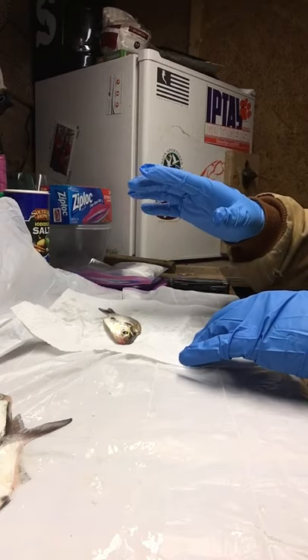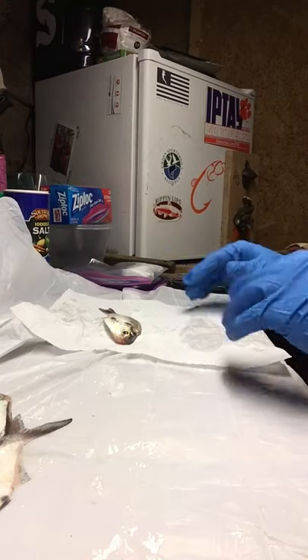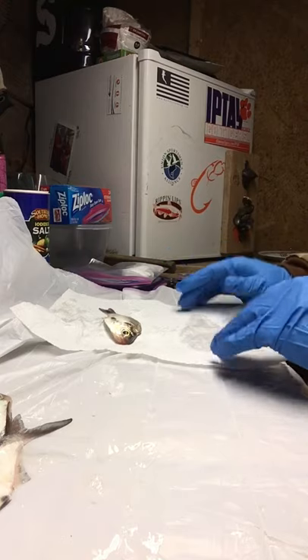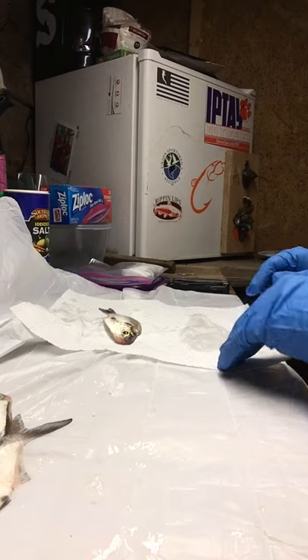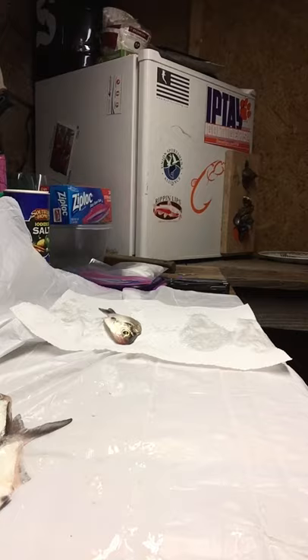But gizzard shad stink bad enough as it is and they've got plenty of oil inside of them. So whenever you're fishing — it's going to be cold tomorrow — you want a good oily smelling fish. They have plenty of odor, trust me, my whole building out here smells like a bait shop.